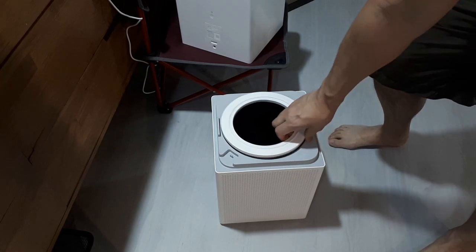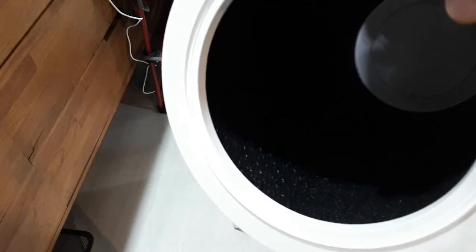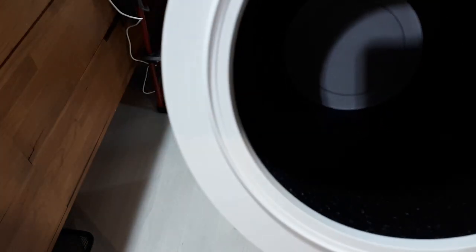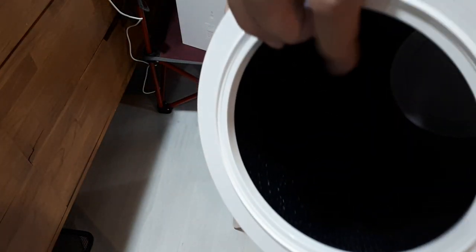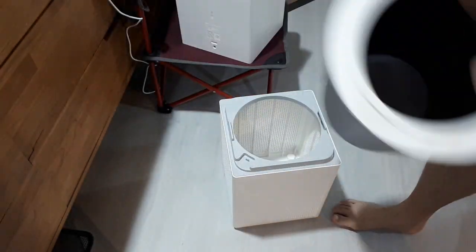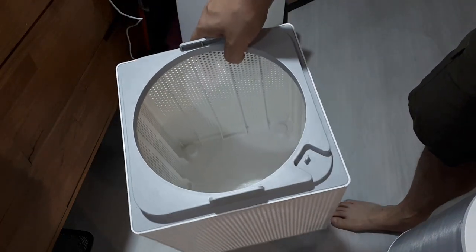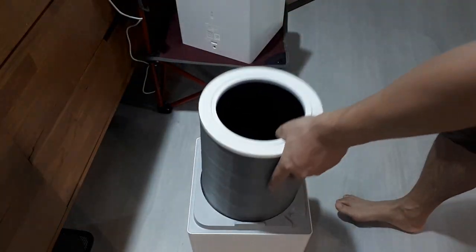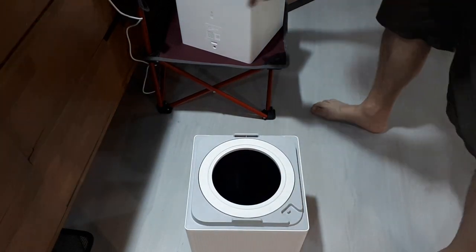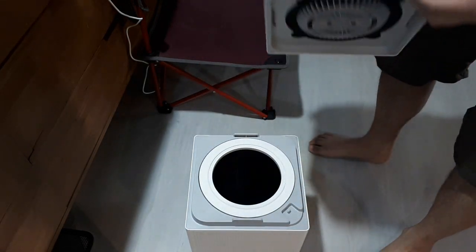Xiaomi has a bunch of these cylindrical filters. This one has a pre-screen for cat hair, which I'm going to appreciate. This one I think is activated carbon and HEPA — it looks awfully black in there, so there might be carbon embedded in the HEPA screen. The bottom is solid plastic that hides the cylinder. The filter just goes in with gravity and a lock mechanism.